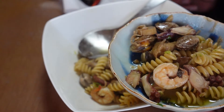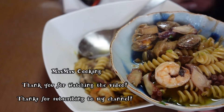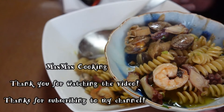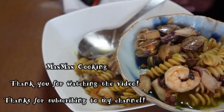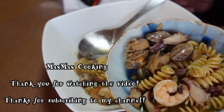I think seafood and bianco go well together. So if you have some imagination making your own recipe, pasta, you will try it. Thank you for watching my channel. See you again another time. Thank you. Have a good day. Bye.